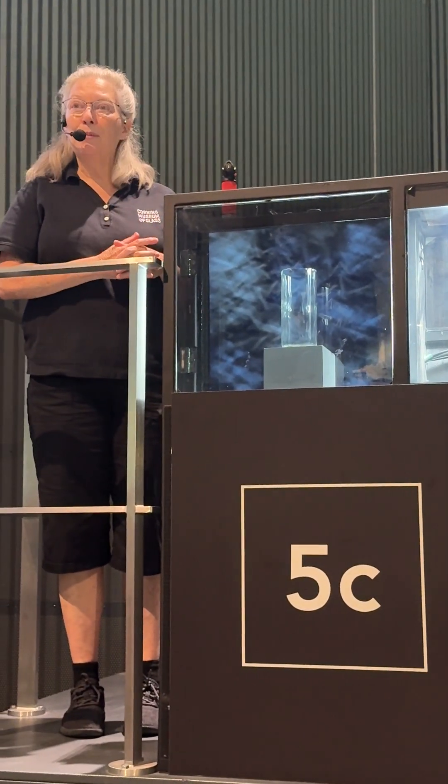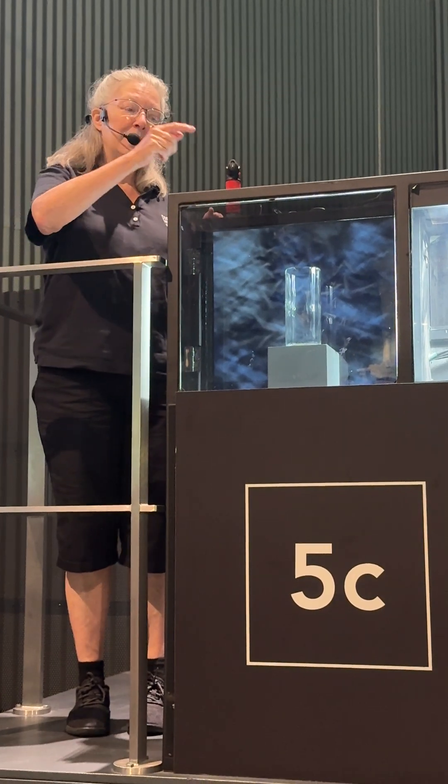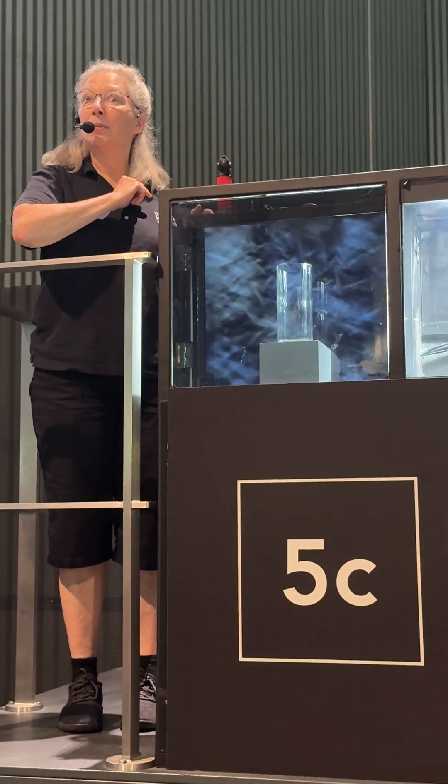I told you you can't see thermal stress with the naked eye, but you can see it in what's called a polariscope. This is made of two polarizing filters — there's a light in the back that shines through the filters and through the glass — and that combination allows us to see where there is stress in glass.